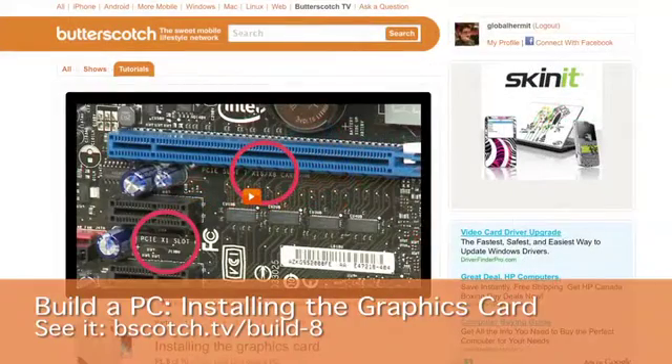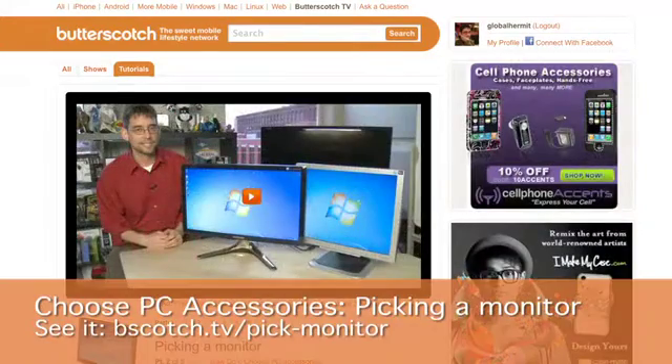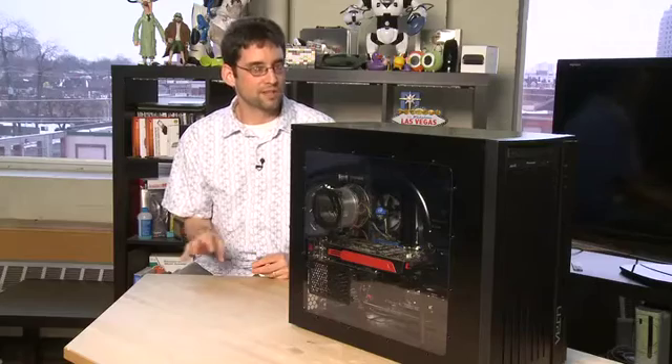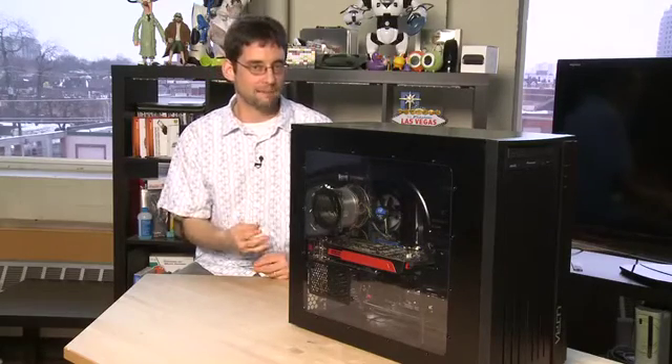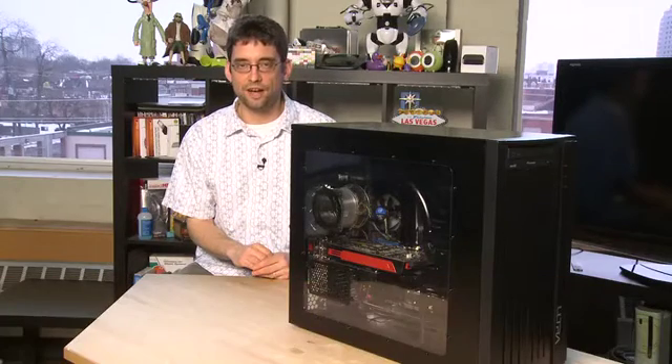For information on choosing and installing a new video card, see our series on how to build a PC — we have an episode on the video card in that. For information on choosing a monitor, see our Accessorize a PC series. If you're looking to install Blu-ray on a notebook, check out another part in this series. We'll also show you how to install the software for playing back and burning Blu-ray discs, and the process of burning a disc. See the show notes for this and other parts of the series at Butterscotch.com.